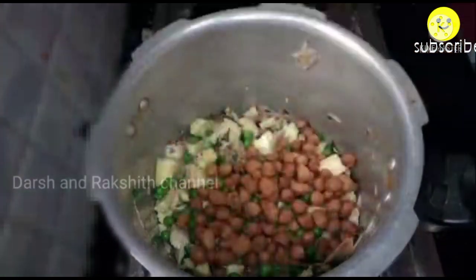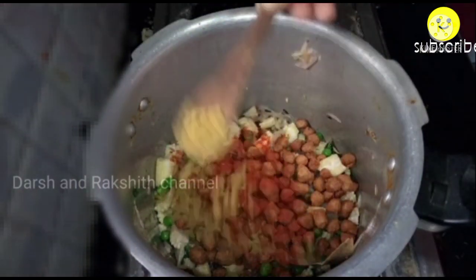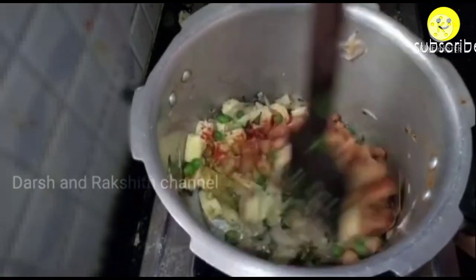If you're using dry peas, soak them overnight and pressure cook for about 2 whistles before adding. Then add the fried soya chunks. Now add 1 spoon of red chili powder, 1 spoon of coriander powder, and salt as per your taste. Mix it well and let it cook for about 1 minute.